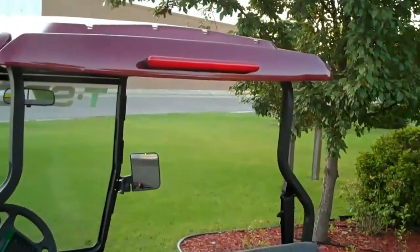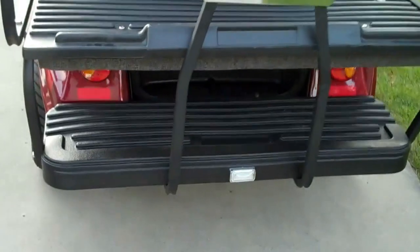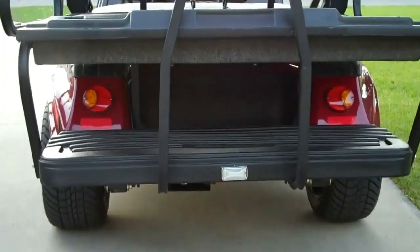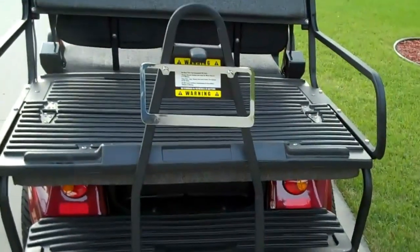Still have third brake lights, with brake lights, turn signals, backup light, and a license plate holder.